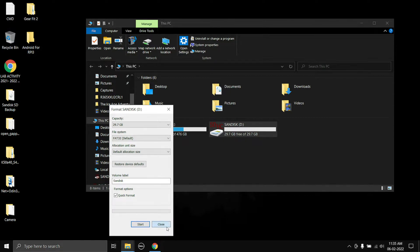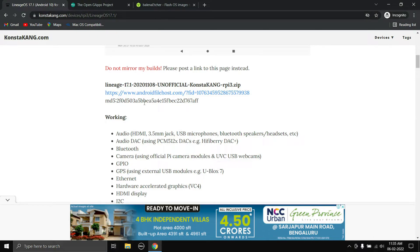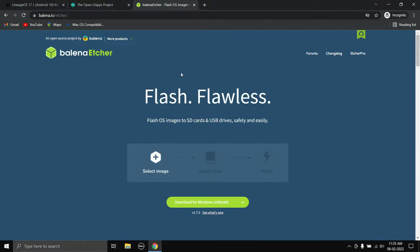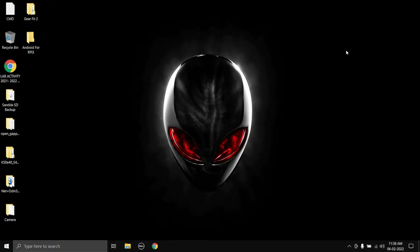Alright, that is done. Now you can close this and you need to download some files. The first one is LineageOS 17 for the Raspberry Pi 3 — I will post the link in the description. Next you need to download GApps; make sure to select the platform ARM architecture and Android 10, and choose Pico. You will also need the OS flashing tool called Balena Etcher — all links will be posted in the description.